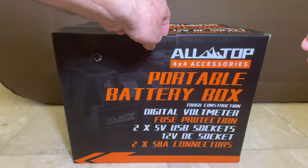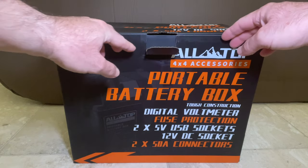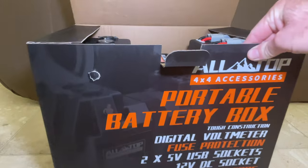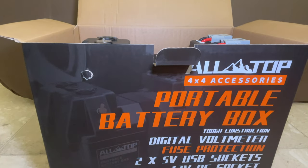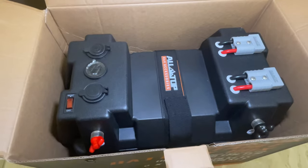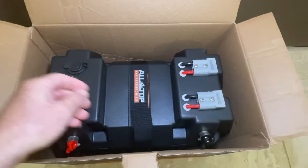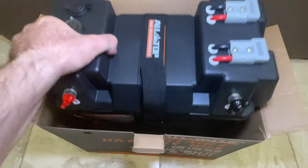Today I'm excited to review and install the All-Top 4x4 accessory portable battery box. I was looking forward to this because I needed a portable, easy-to-use, cost-effective lithium phosphate battery with 12-volt output capabilities that I could use in my overlanding and camping trips, or even at home.